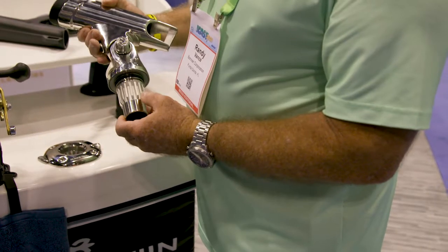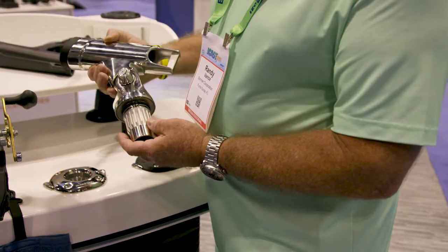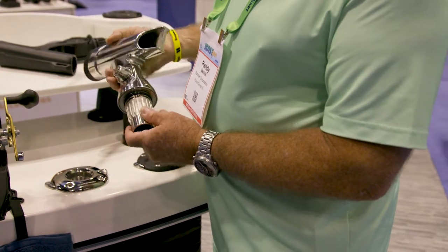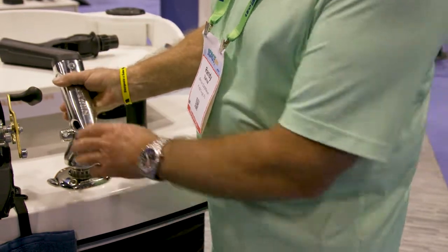Now, we want to clear this off so I can show you this table, but one thing I want you to see is how these mounts work. Extremely durable — they're splined, and they've got a compression gasket which helps to keep water from entering.